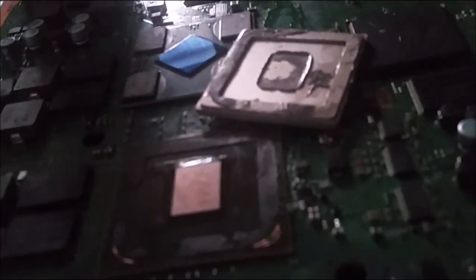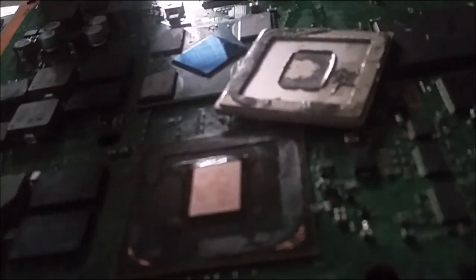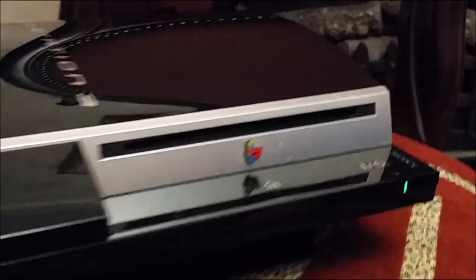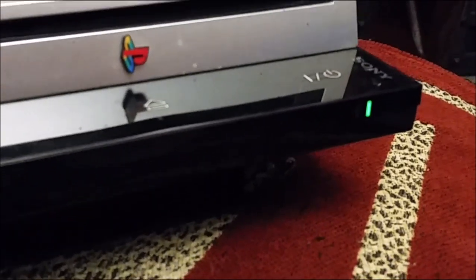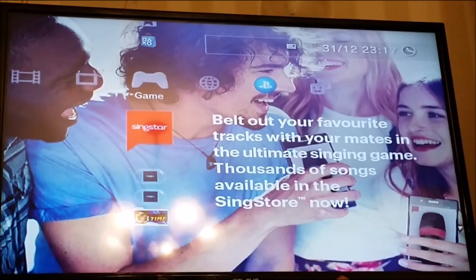The only thing to do now is heat gun it to get the solder to reflow, re-paste it, put it all back together and see if it works — I'm thinking it won't but let's try. Here's the PlayStation 3 back together now. As you can see it's powered on, the hard drive is in, and we're up and running on the TV.